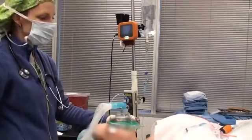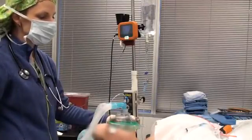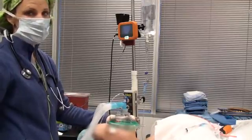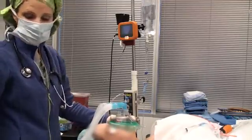So today we're doing a bougie port intubation. I already have the bougie preloaded into the disposable sheath and the co-pilot is turned on so that we're heating up the sheath so it doesn't fog.